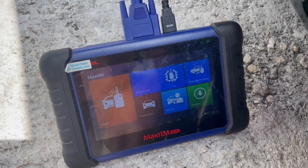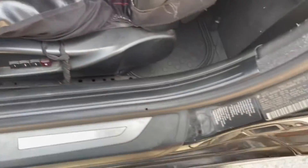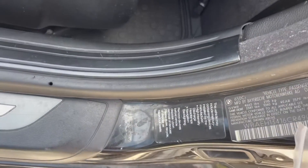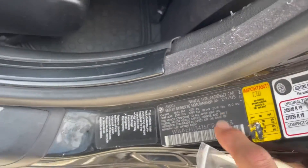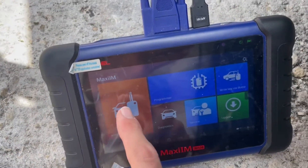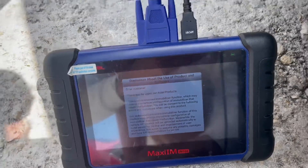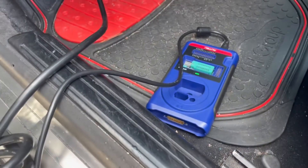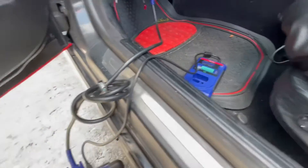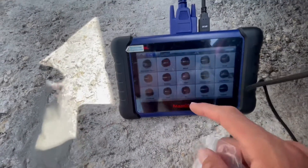Hey guys, today we're going to do a key programming situation on a BMW 6 Series, a 2005. It's going to use a CAST 2 system, but the same process applies for CAST 3. We're going to use the Autel 508 with the XP400 to do this job — super easy, takes just a couple of seconds.